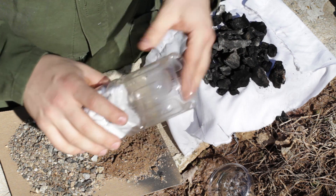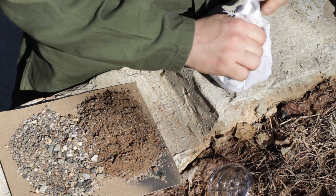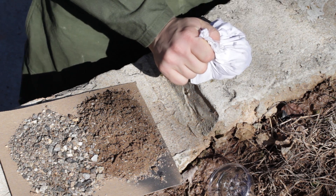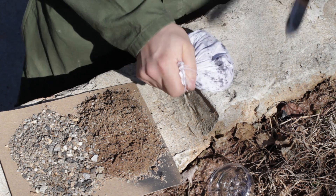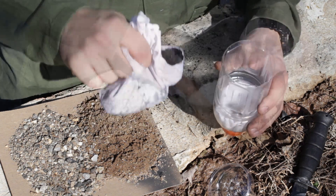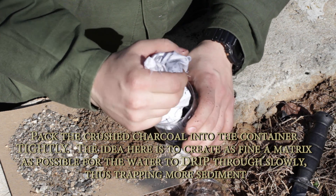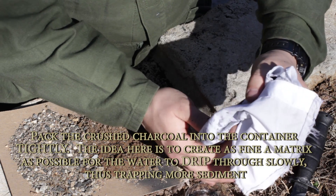Next what we're going to need is some charcoal. A nice little trick: take the sides up like so because you need to make it smaller, then using the handle of your knife we're going to crush the charcoal. Then we're going to take the charcoal and pour it into the bottle. The charcoal here is very important because it's very porous and it is going to attract and hold a lot of the smaller stuff inside of it.